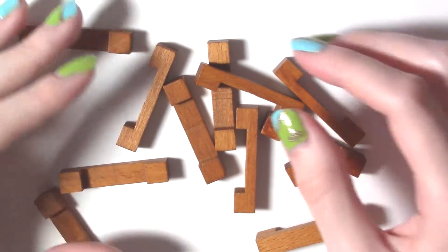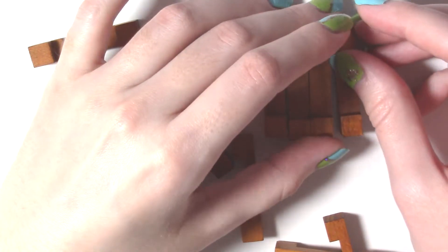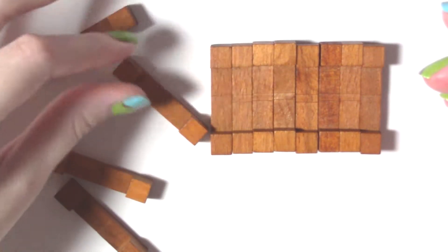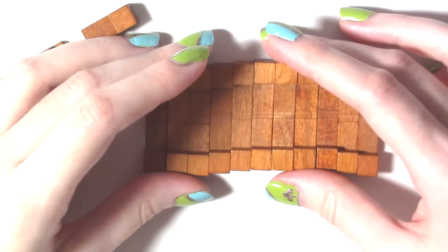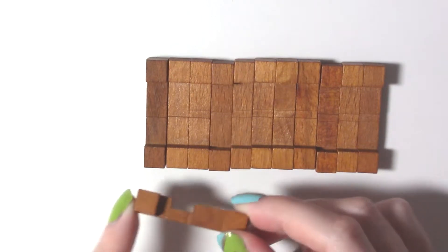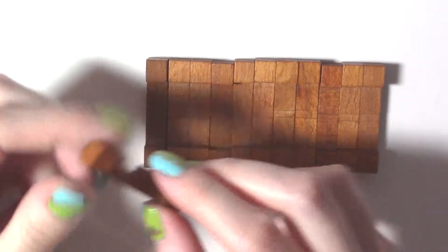Putting it back together is a little more complicated, but actually not really that complicated in comparison to a lot of these puzzles. Almost all of the pieces are identical — well, seemingly identical. All of these pieces are the same. This is the only one that is different and has a chunk taken out of it right there. Like we saw, this was our key piece that we needed to locate towards the end.